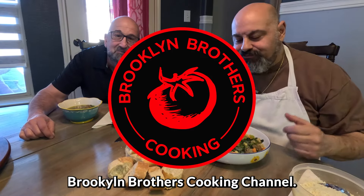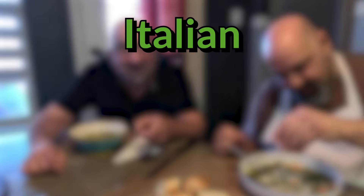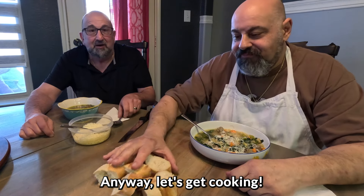Hey, welcome back to the Brooklyn Brothers Cooking Channel. Today Chef Dom is going to show you how to make Italian wedding soup with our own fresh homemade meatballs. We've got meatballs and spinach, carrots, celery, onions, garlic, and all kinds of good stuff. Let's get cooking!